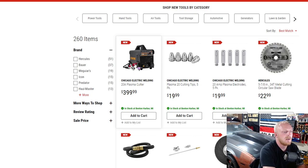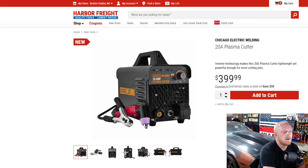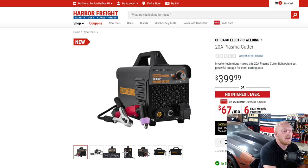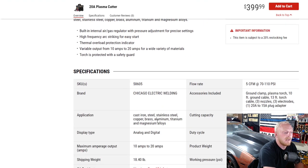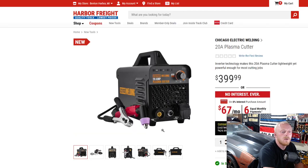First up, we have a Chicago Electric welding plasma cutter — a nice 20-amp plasma cutter. I don't have any experience with their welders, but I know a lot of people who use them for DIY work and they've had pretty good experiences. This unit works on cast iron, steel, stainless steel, copper, brass, aluminum, titanium, and magnesium alloys — a good variety. It seems like a nice little plasma cutter for $400.